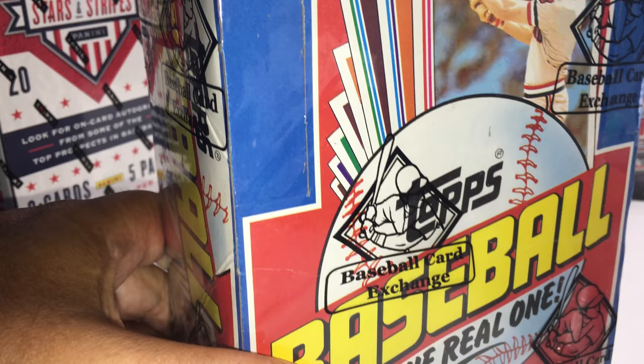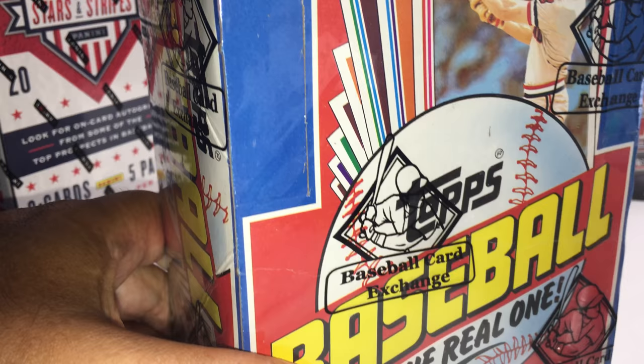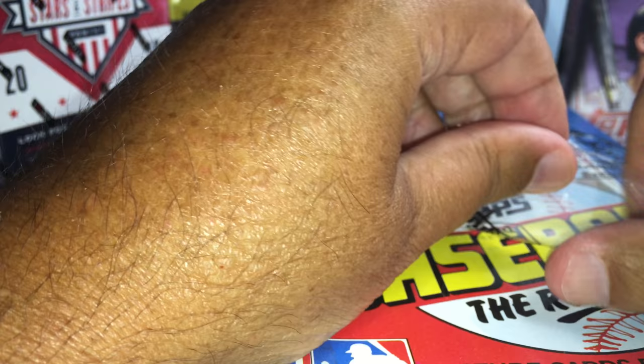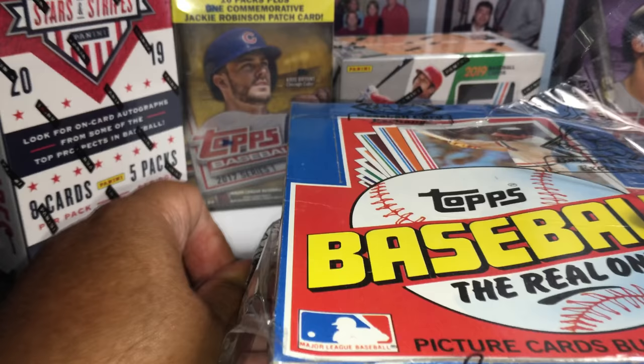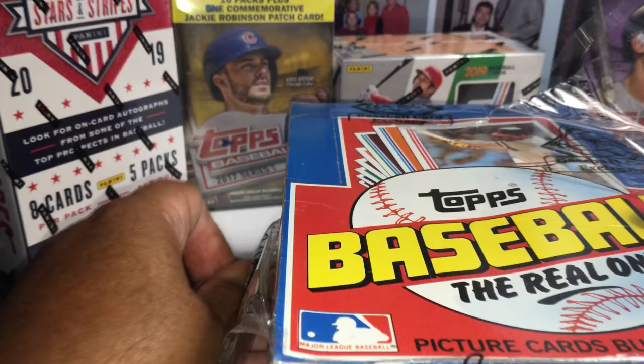Cal Ripken Jr. is the staple of this '82 set — that's the rookie everybody wants. But the Lee Smith rookie is also 1982, and that card right now is hot. I hate talking while opening this wrapper because BBCE puts their own shrink wrap on it and it's quite loud, so let me just quickly get this wrapper off.